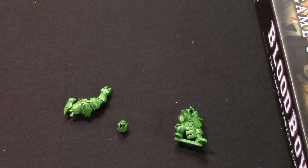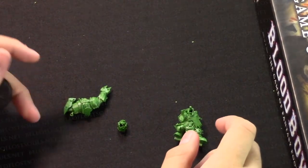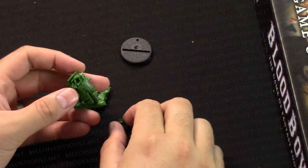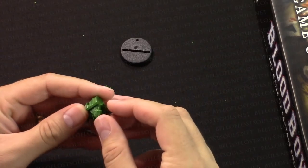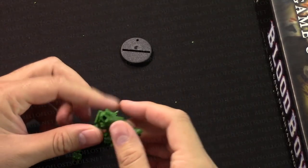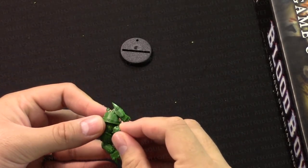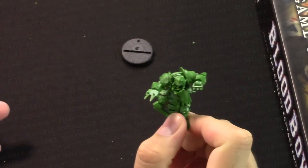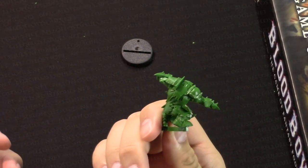This is the fun part - we're going to assemble the model. I've got one of the bases here; this is a 32mm slot base, what we used to call them back in the day. I like to dry fit the model first just to make sure I know where everything's going to go. There's a peg, there's a head, the top fits like so. And now... it's done. That's it. Like six minutes into the video and we're done.